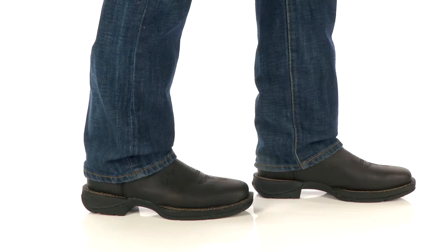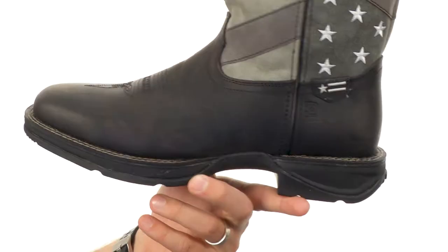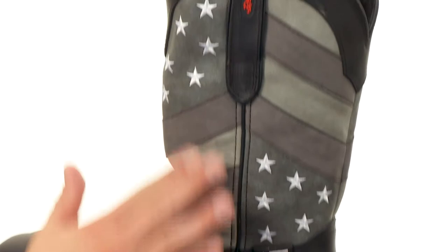Hey everybody, my name's Richard and today we're checking out these awesome boots from Durango. What's coolest about these is they got that awesome stars and stripes design here on the sides of the shaft, giving you that added style.